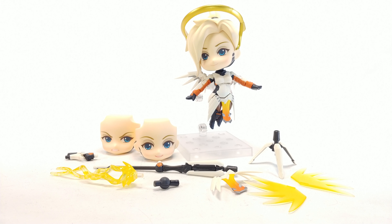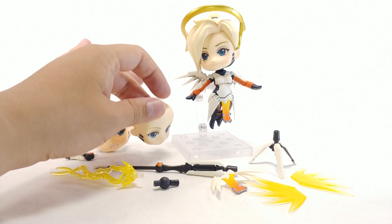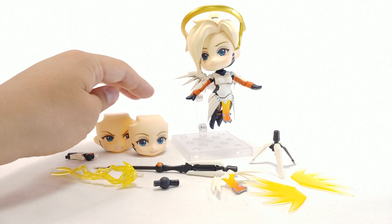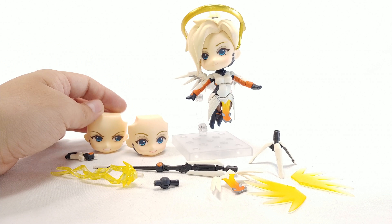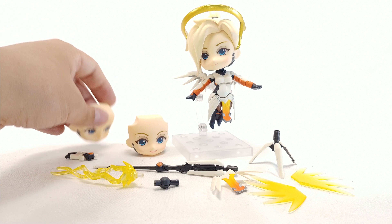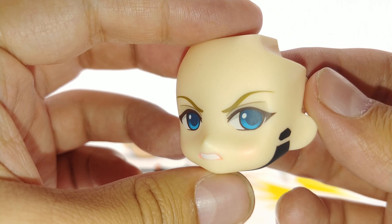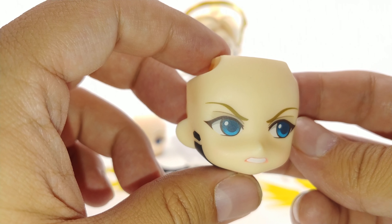She comes with three faces: a smiling face, another smiling face but with the mouth open a little bit and happier eyes, and a face where she's looking off to the left with teeth gritted — a little more intense. All of them look really good. Bringing them up closer you can see the detailing on her face — Good Smile does a great job.